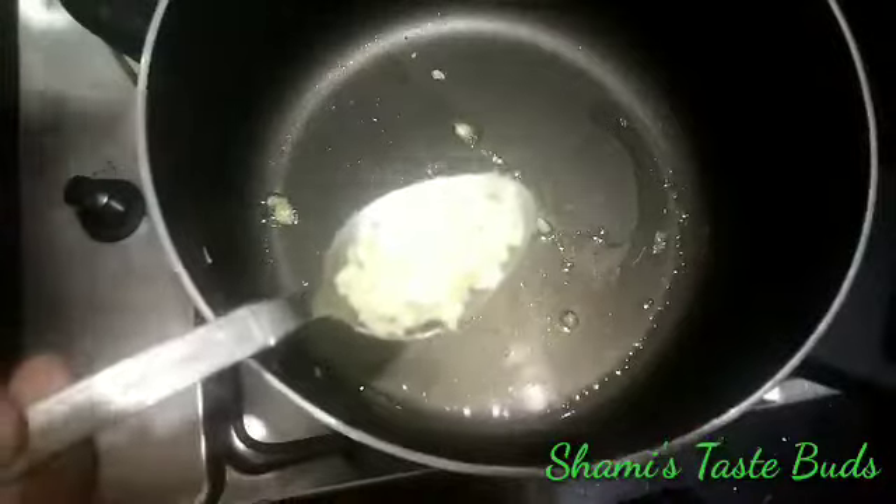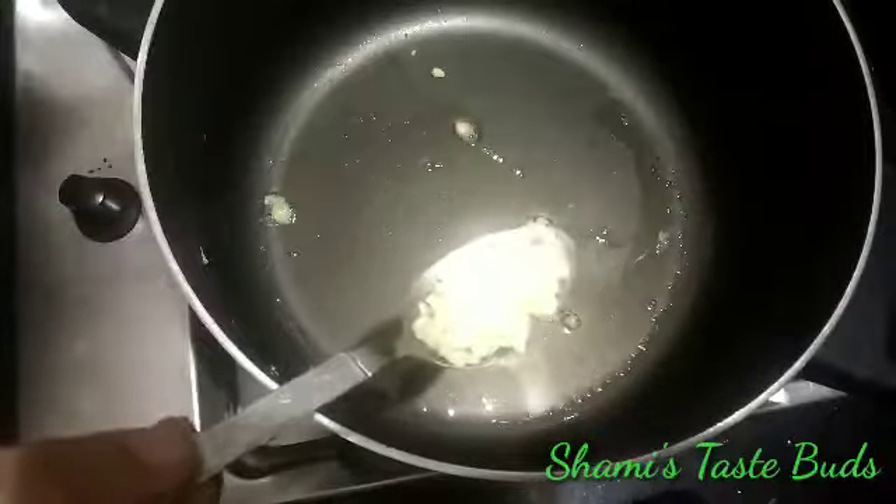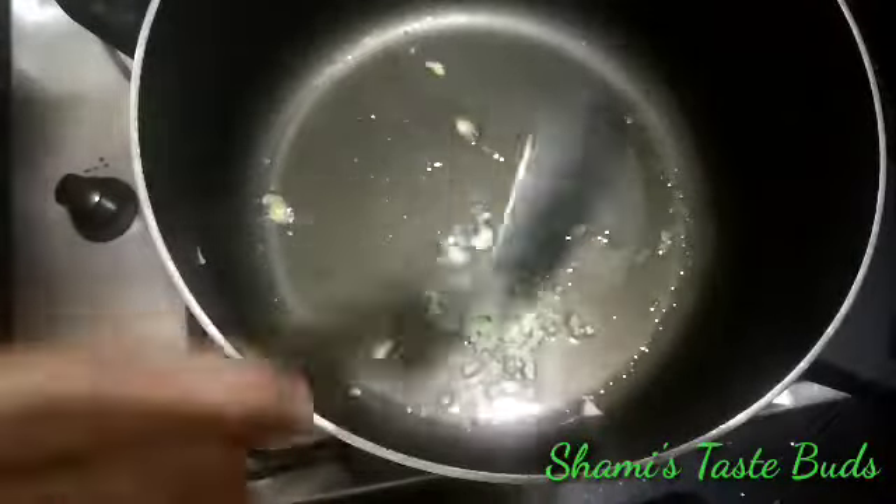That is the top layer of the balls and it is not working on it. This is a top layer of the ball; we have to break down the bottom layer.